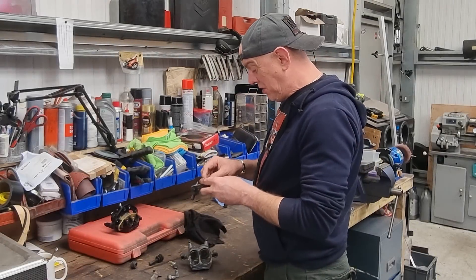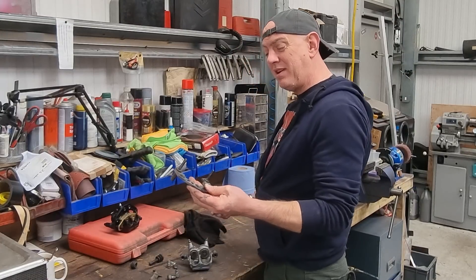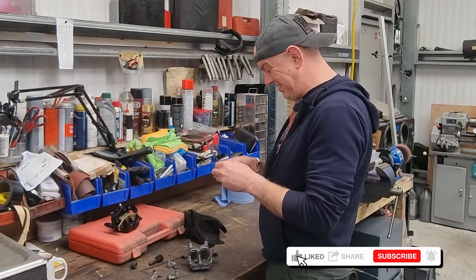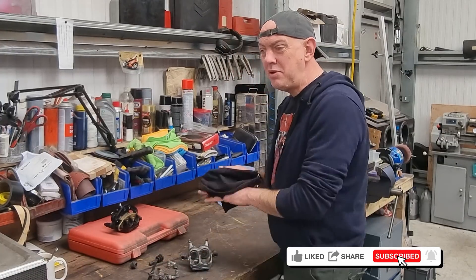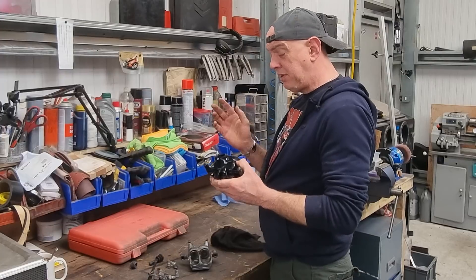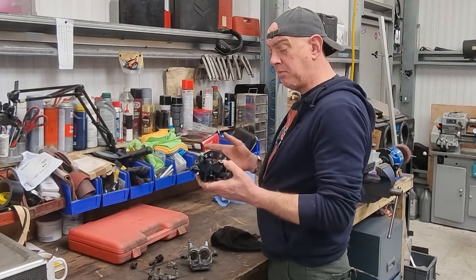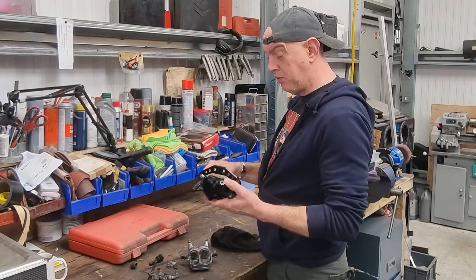Welcome back to the channel. So the back brake - this one was fully serviced, new kits, everything cleaned, new pads, blah blah blah. And then he went and snapped off a part of the casting where the bleed nipple goes in, which is a bit of a pain.